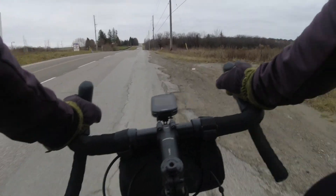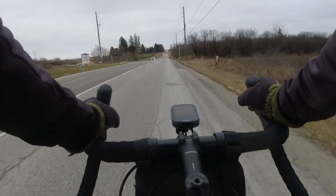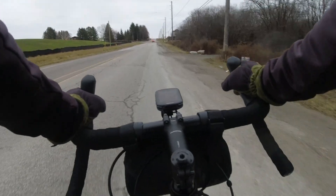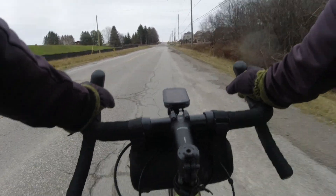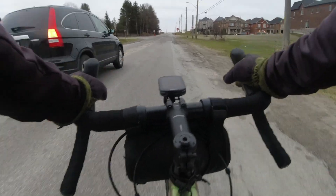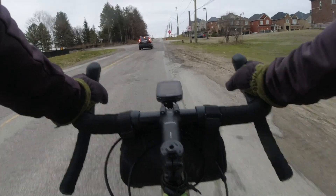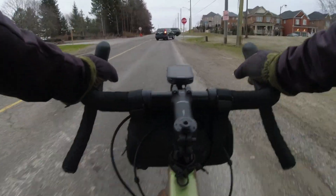So this is my new Garmin Edge 540 Solar. Why 540? Well, first of all, it's the cheapest one out there, at least right now — Boxing Day Special.